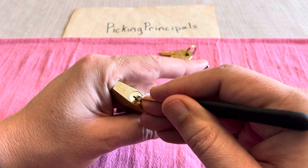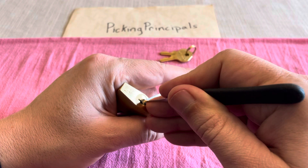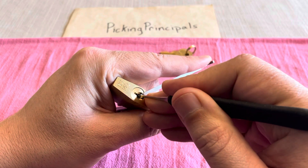Nothing on one, nothing on two, three is binding. Got a good snap out of three.